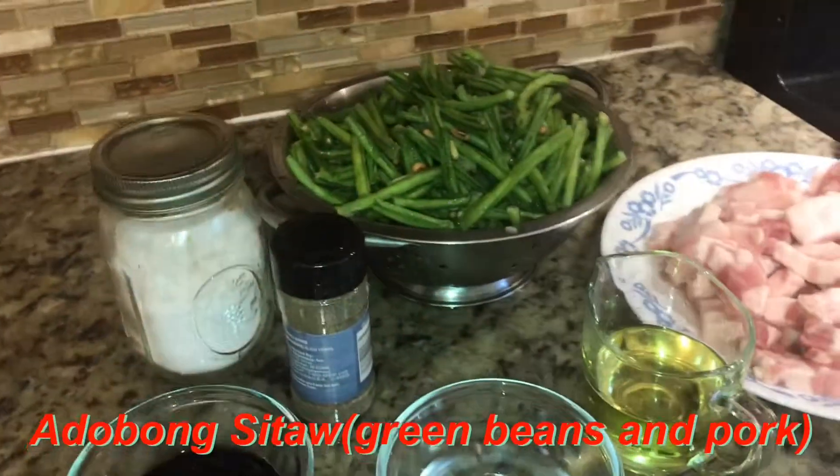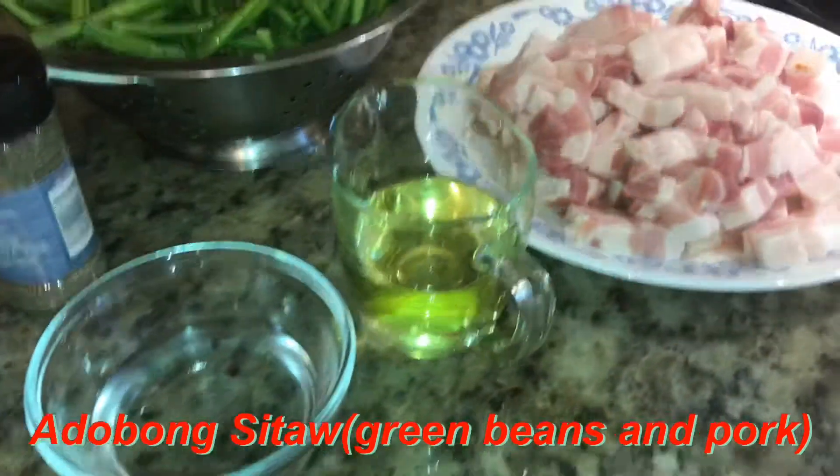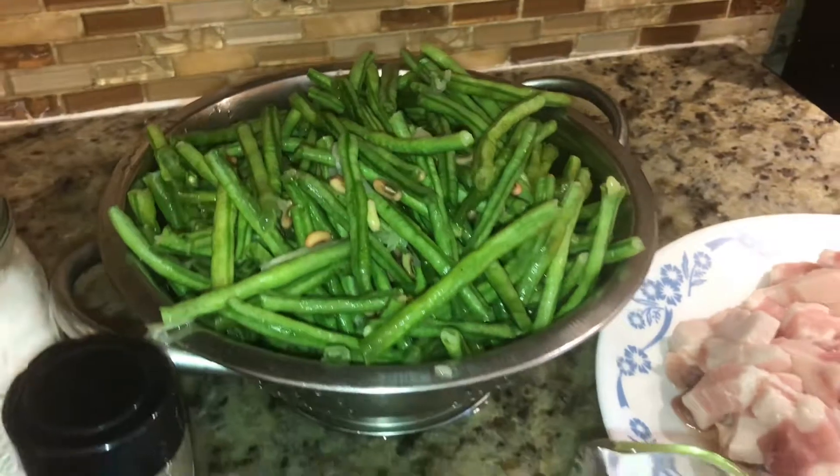Okay guys, let's start cooking. For Adobong Sitaw, here are the ingredients: soy sauce, vinegar, cooking oil, pork belly, black pepper, salt, and green string beans.